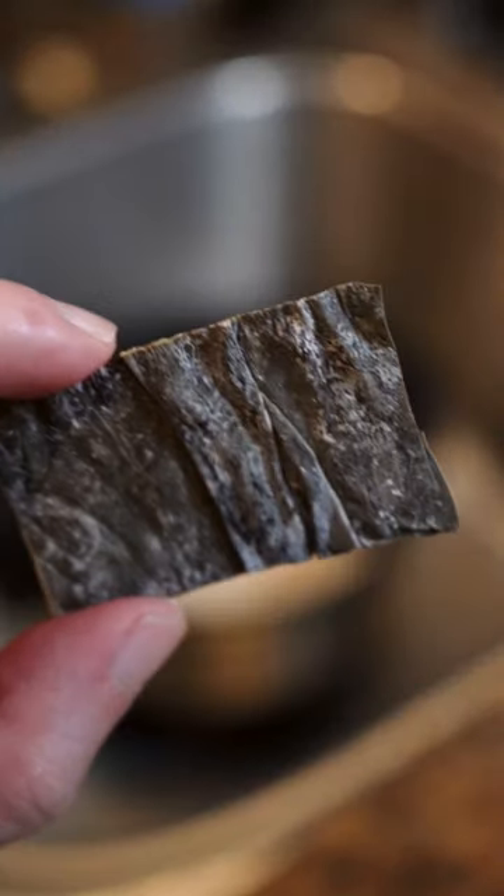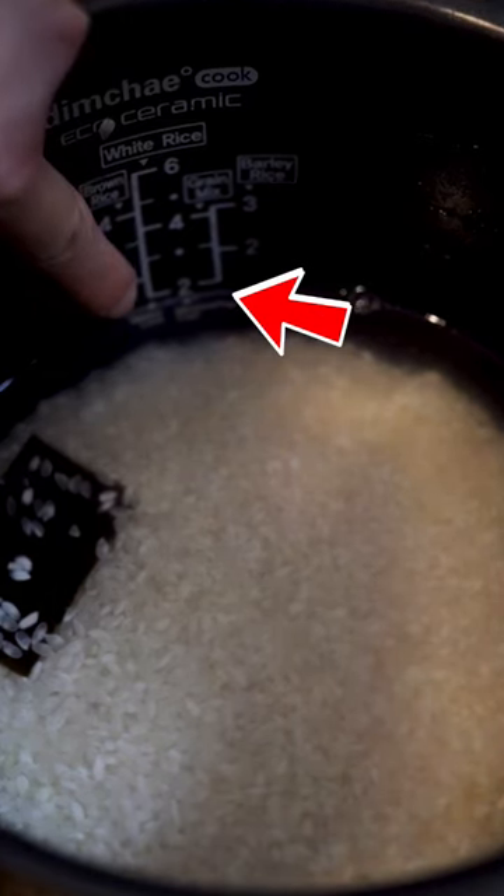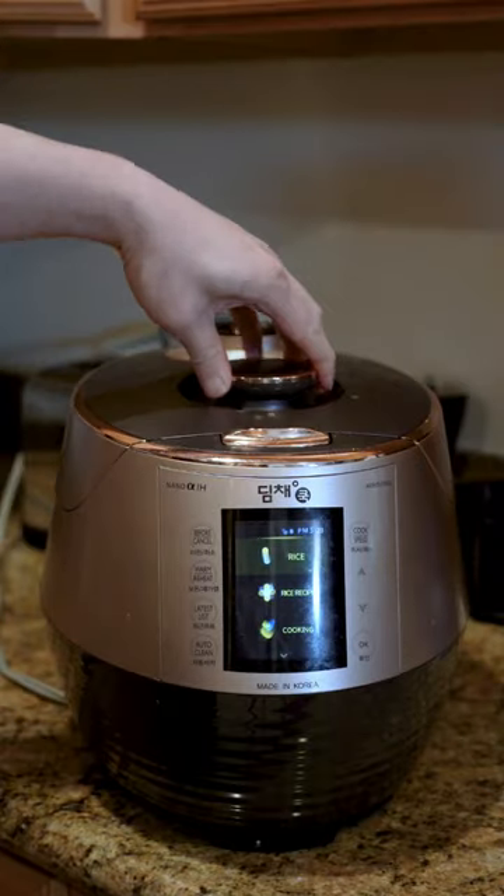Add a piece of kombu — aka MSG plywood. We're going to put the water just below the two line and use the rice cooker as normal. Papa Asian uses a rice cooker.